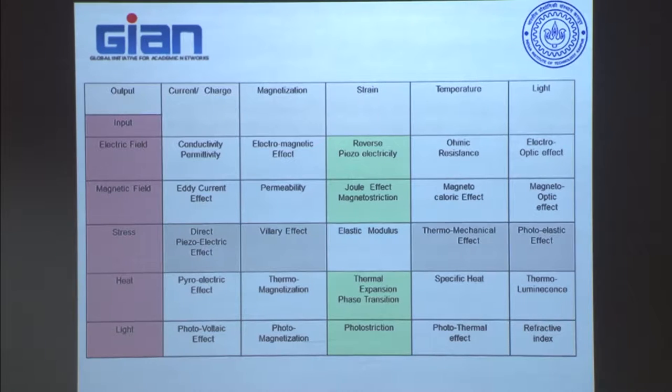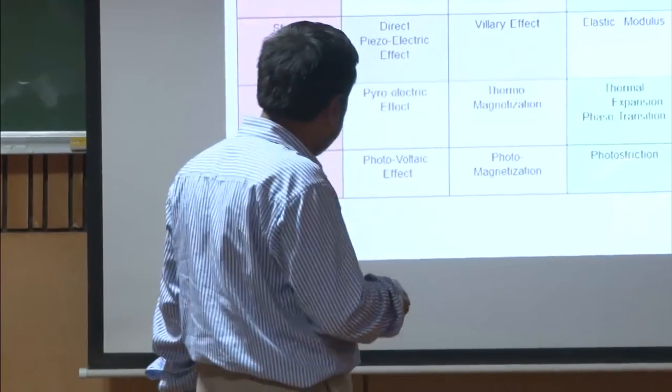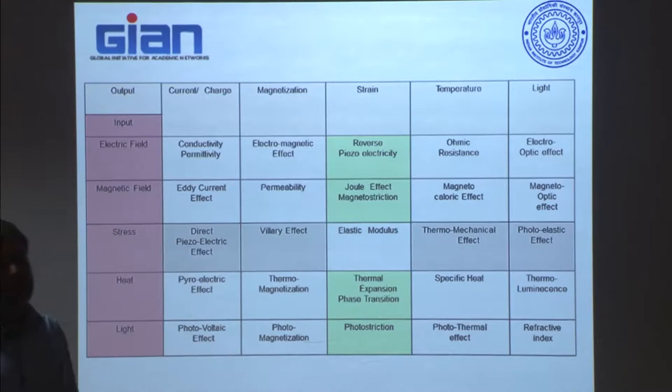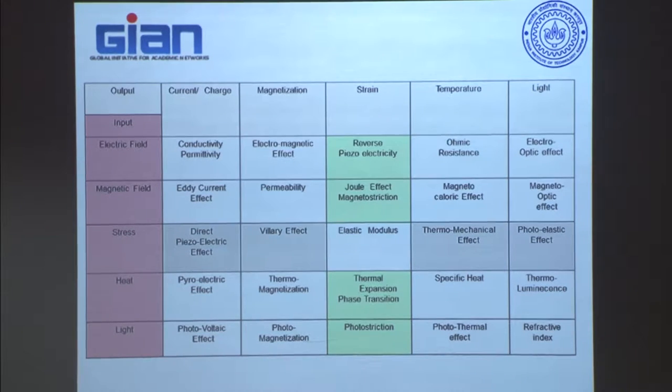Interestingly, there are things coming up very rapidly that are not yet widely popular, like light. Light changing phase is the refractive index, but light creating strain — I apply light and the material starts to deform — that is called photostriction. This happens in biological systems like sunflowers. So far we do not have a commercially available material showing this kind of actuation, but all these interesting possibilities along the cross-diagonals are there for us to explore as new advanced multifunctional materials.